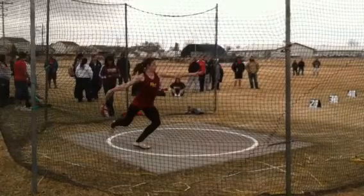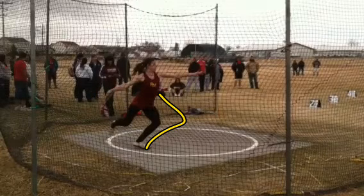Coming out of the back, I like the left leg action — that's good. Knee down.